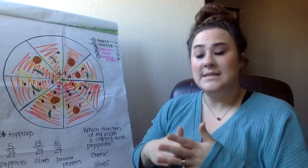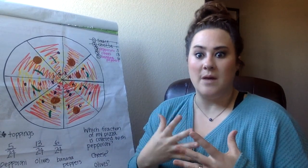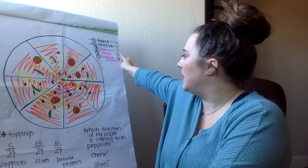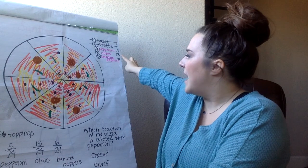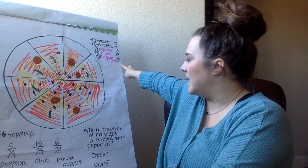Today I don't want you to worry about the sauce or cheese when you are counting up the toppings that go on the pizza. I want you to count — so for example, I chose pepperoni, olives, and banana peppers. I counted on my pizza: I had five pepperonis, I had 13 olives, and I had six banana peppers.